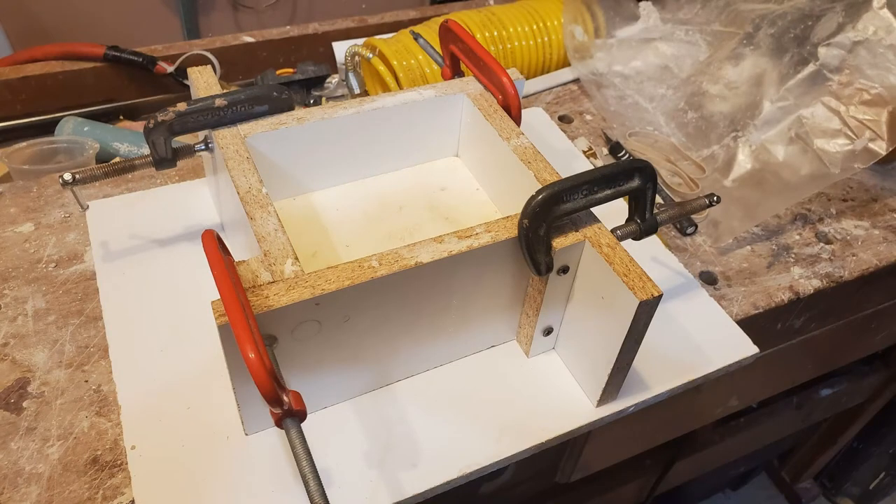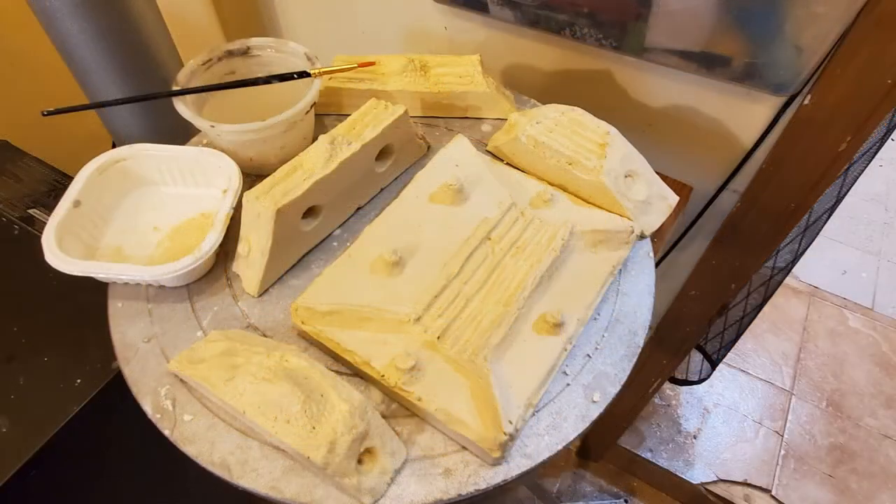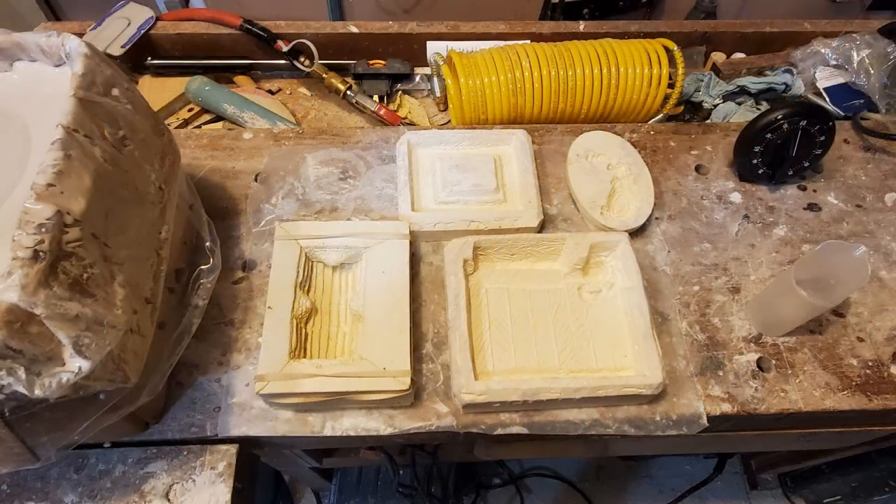The way this mold comes apart is that it would be turned upside down and the bottom taken off first. The first couple of tries I had some small undercuts that I had to correct and carve away so that it would release properly, but I got it to work after a while.